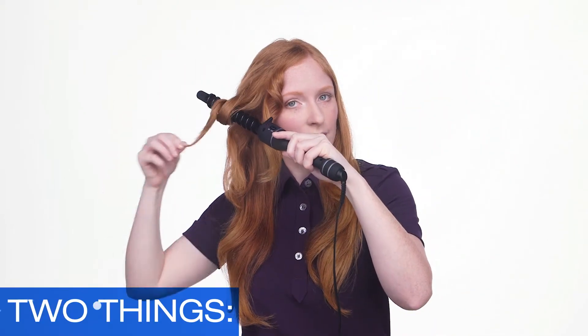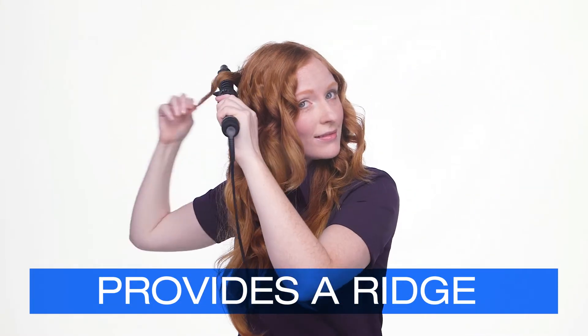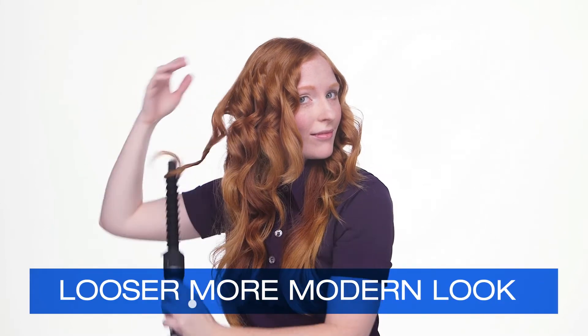The spirals around the iron are used for two things. One, it keeps sections neatly separated and helps to avoid the hair from slipping off the barrel. And two, when the hair is wrapped over the spiral, it provides a ridge in the wave pattern. Keeping the ends unwrapped gives a looser, more modern look.